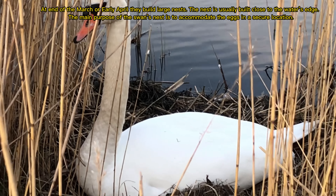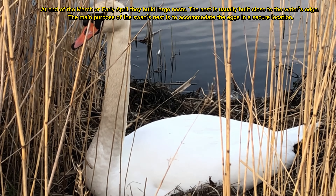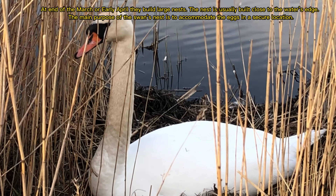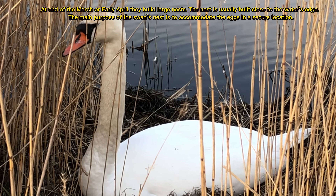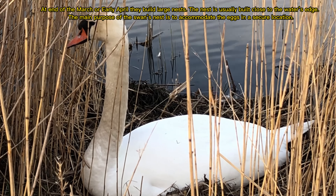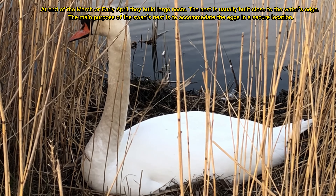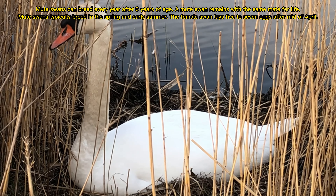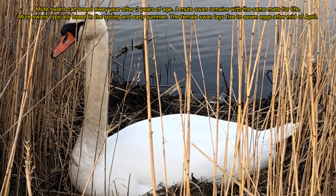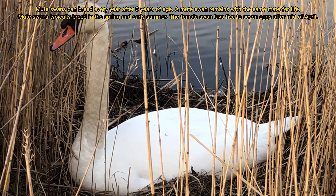At the end of March or early April, they build large nests. The nest is usually built close to the water's edge. The main purpose of the swan's nest is to accommodate the eggs in a secure location.